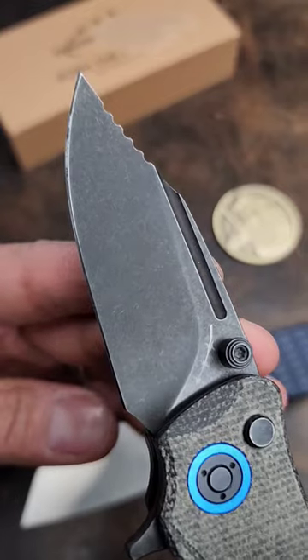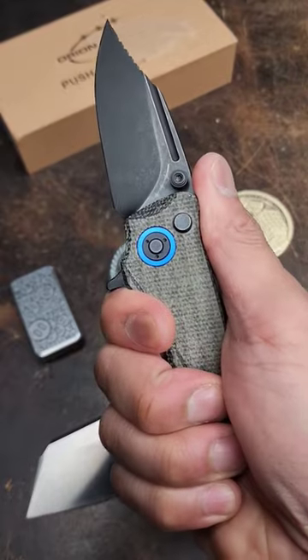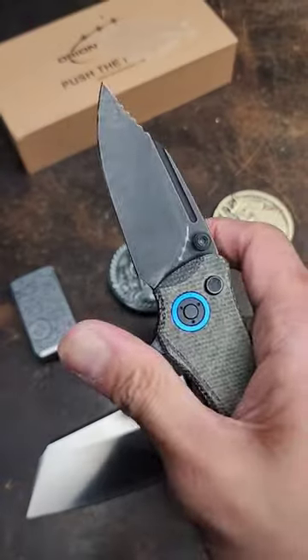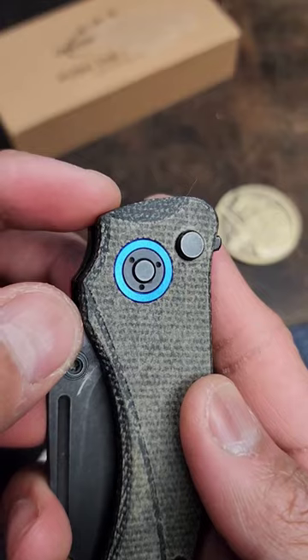You've seen this before — the Orion Scorpio has definitely made an appearance on my channel, but I won this in a raffle recently and wanted to show it off again. 14C28N on the blade, stud and flipper for deployment, and it's got a button lock with weight reduction on the inside.